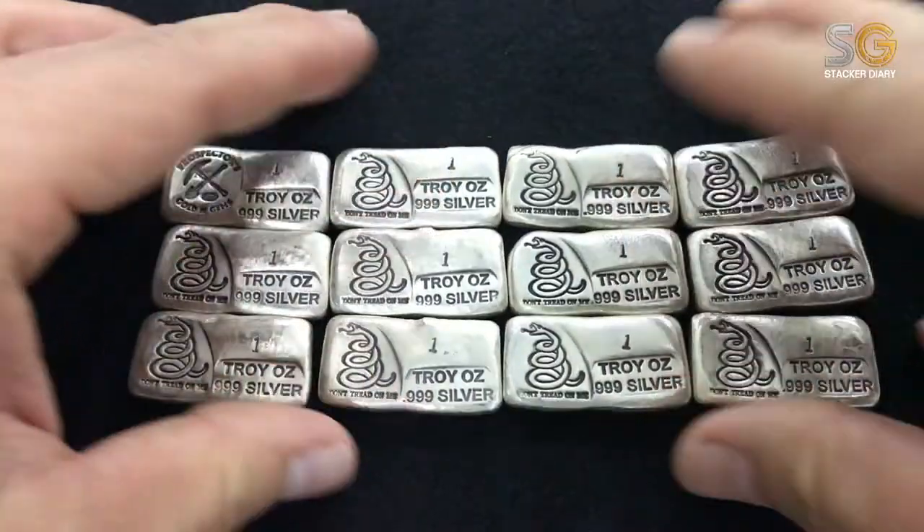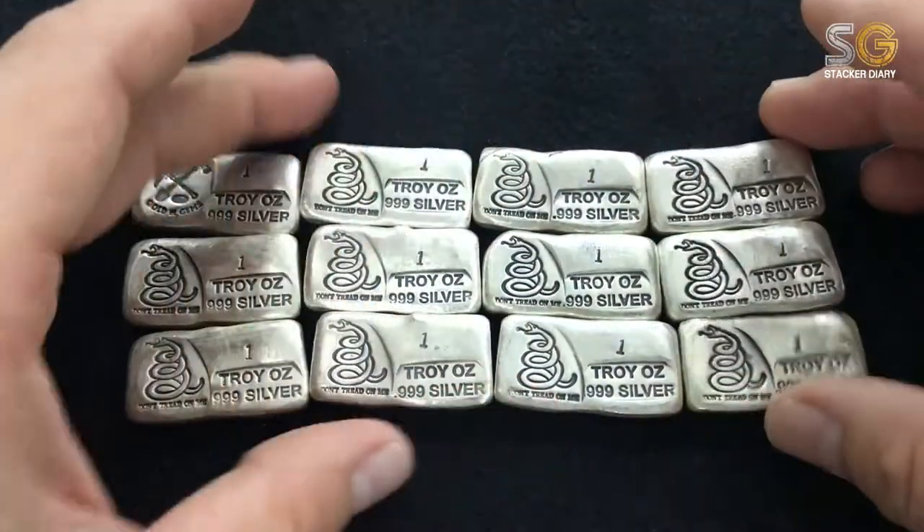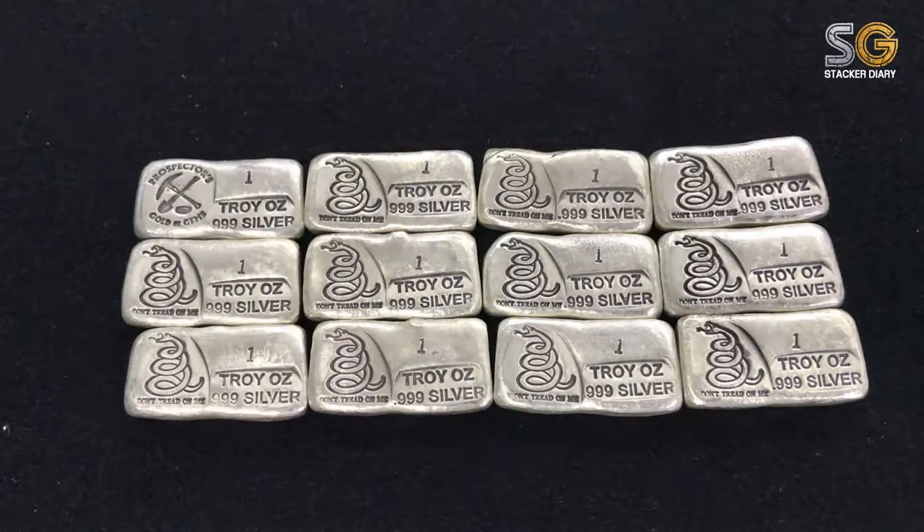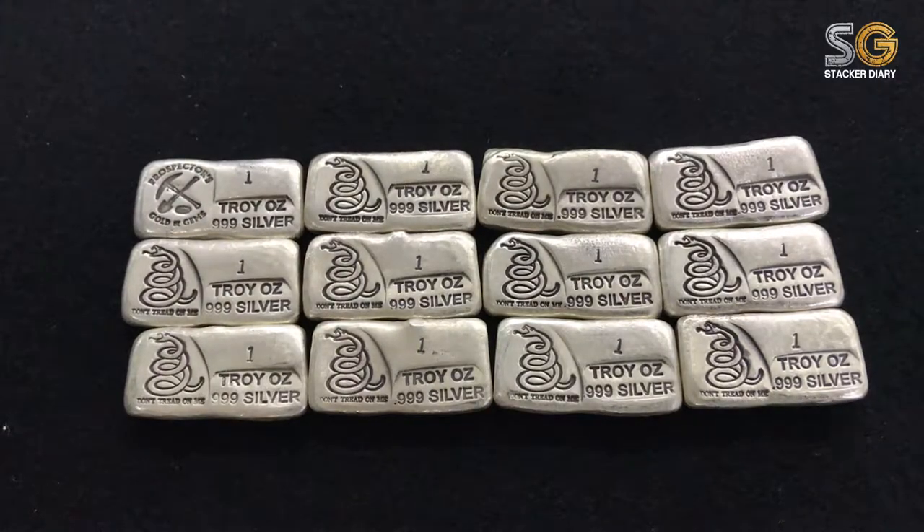So yes, I have another kind of silver pour bar added into my silver portfolio. Guys, keep stacking and preserve your value. See you next time!